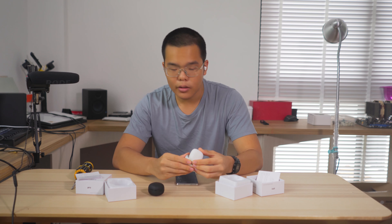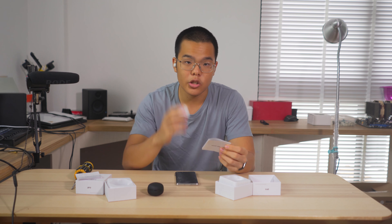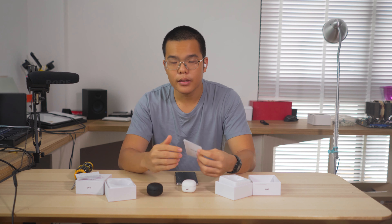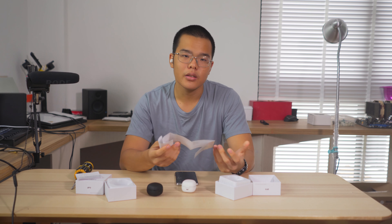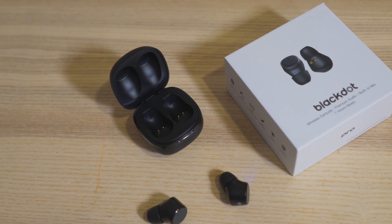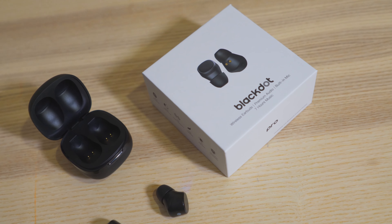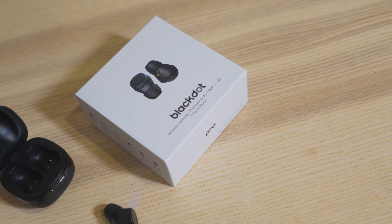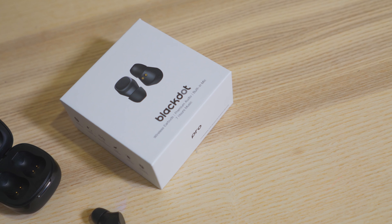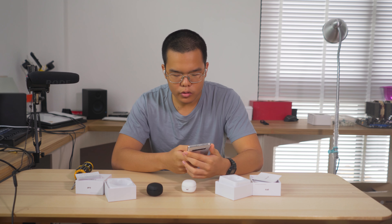In terms of battery life, I can't tell you much yet, but the earphones have a 70 milliamp battery and the charging case is a 400 milliamp battery. That isn't too big but it shouldn't do too badly either. I can't give a conclusive verdict yet — that'll be saved for the full review.